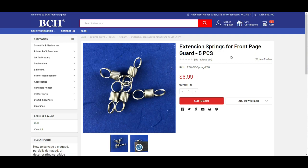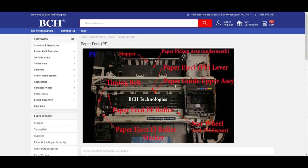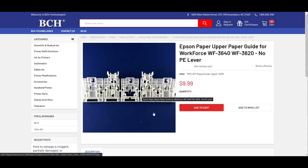This spring is for the front page guard. If you need a front page guard, go to printer parts, then paper feed, and there's a directory showing which part is which. We're looking for the paper guide upper assembly. On the right you can see there's a filter — so paper guide upper assembly — and you can get that part there.